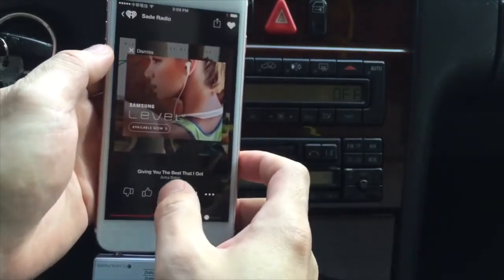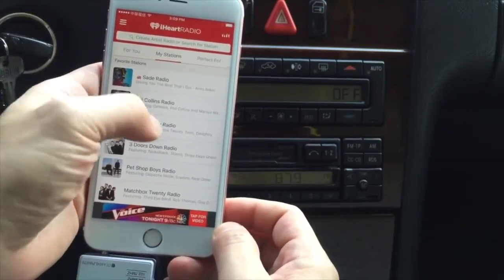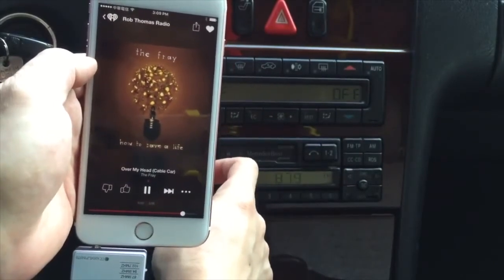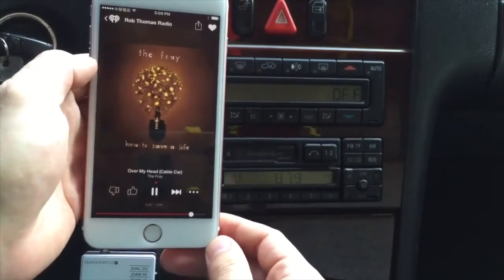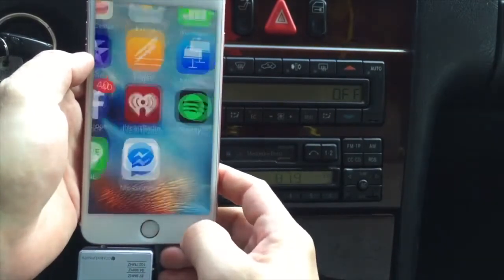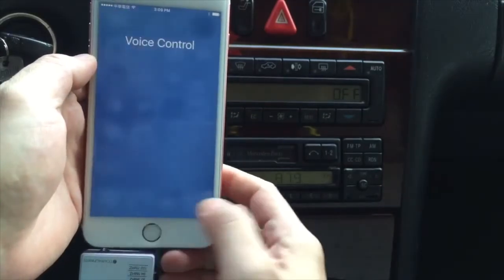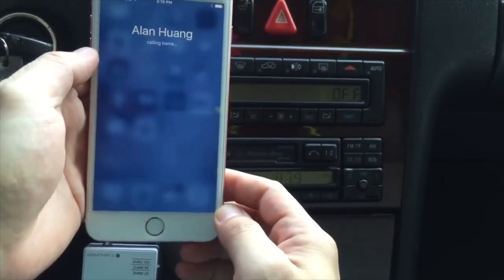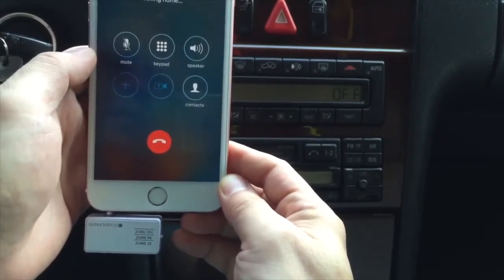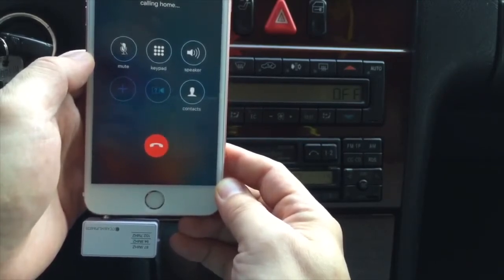You can hear that the sound quality is actually very good. Now we're going to use the hands-free feature. You simply ask Siri to dial the number for you. 'Call Alan.' Calling Alan Wong. Home. The phone is coming through the car speakers.